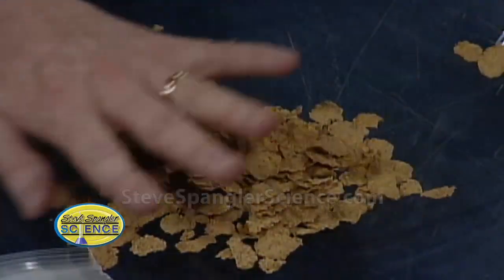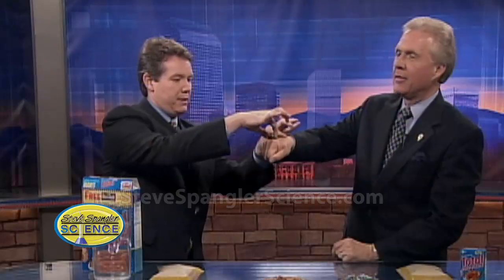So we've got to get the iron out of the breakfast cereal. The first thing we need is a super strong magnet. This is called a neodymium magnet — it's a rare earth magnet — but you can use just a regular ceramic magnet. It's strong. Hold it in your hand, close your fingers around it, and turn it over. The two magnets, we are told, can never meet.